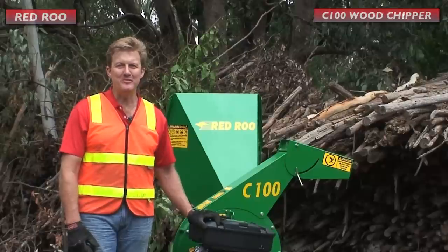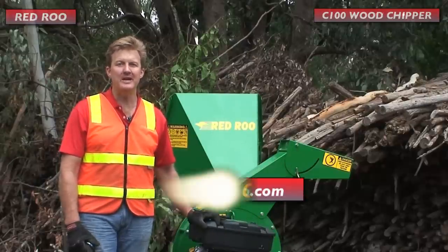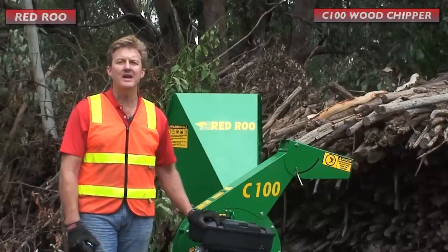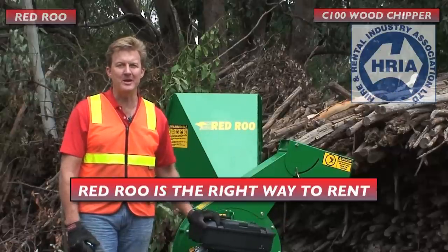If you would like more information on this machine, please visit our website at RedRoo.com. Or if you would like to hire this machine for the day, contact your local hire and rental company. And remember, Red Roo is the right way to rent.